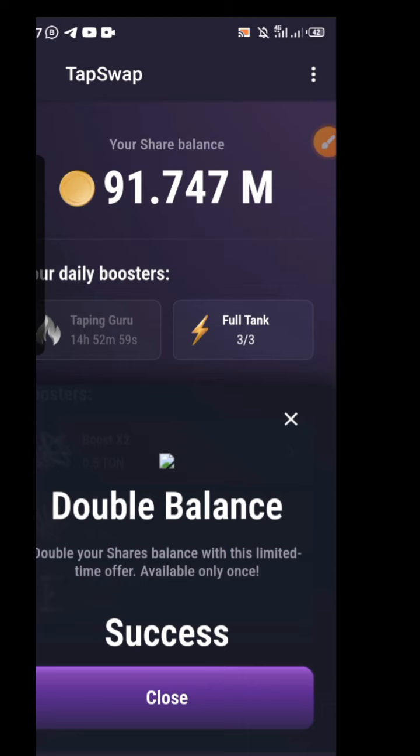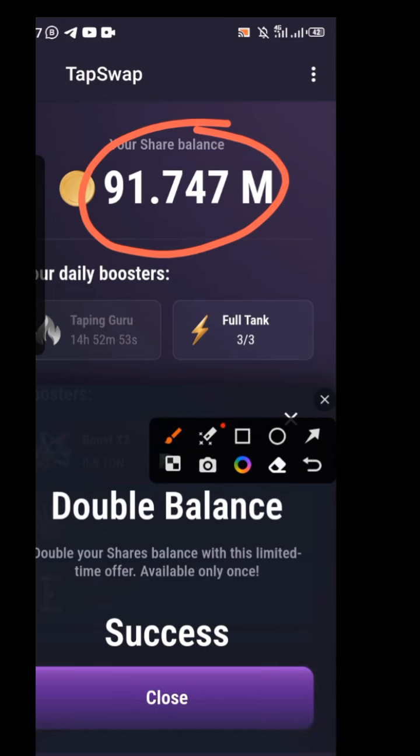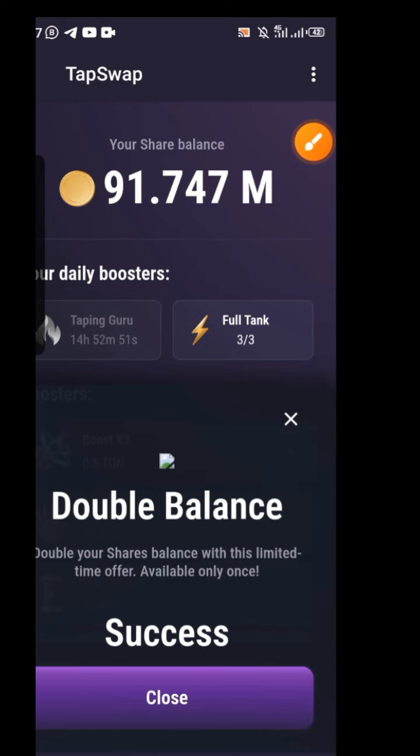You can now see the double balance, and if you look at the top you can see the balance has also doubled — this has moved the account to a new level. Don't forget to like this video, share with others, and subscribe to this channel for prompt updates. Remember to make a deposit into your Throne Wallet of at least one TON and a little gas fee.